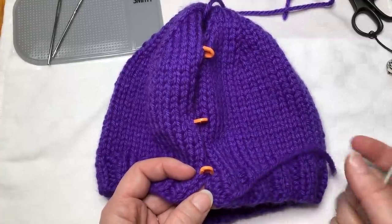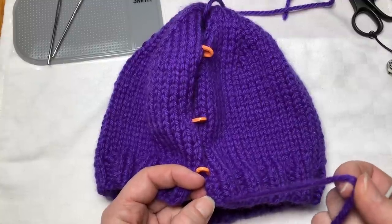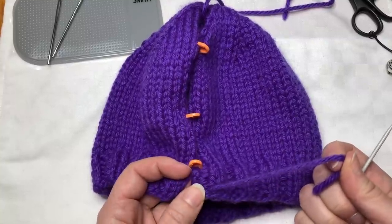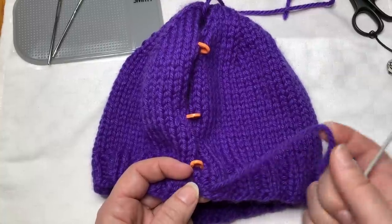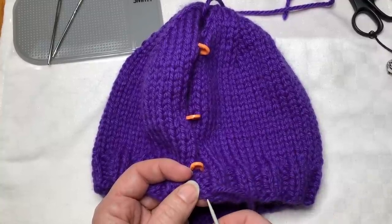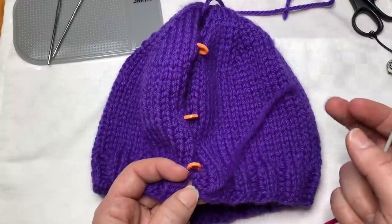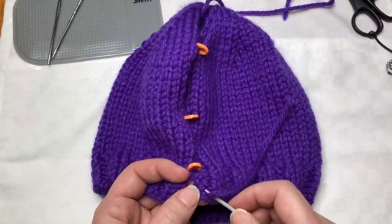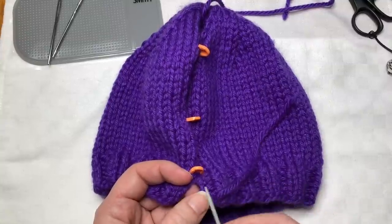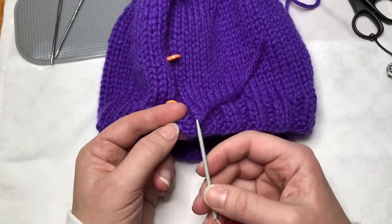I'm going to ignore this tail and just leave it dangling. It's not a great idea to use it to seam up your project. One reason is that if you pull too tightly, depending on what kind of yarn you're using, you can break it - and if it's a tail attached to the cast-on edge and you break it, you may have a very small end that can come undone and look a bit raveled. The other reason is that if you pull too hard when seaming you can create a pucker, and it's difficult to loosen that pucker if you don't have an exposed end or another tail available. So I'm going to leave this one to be woven in later and use my new seaming yarn.